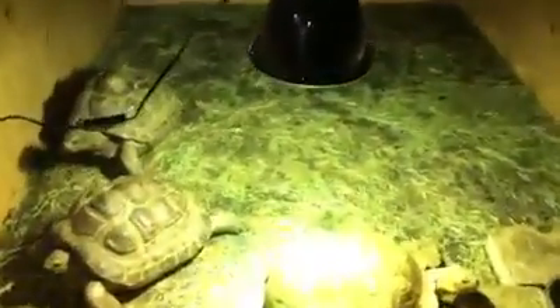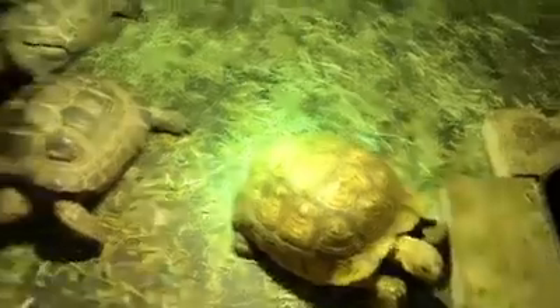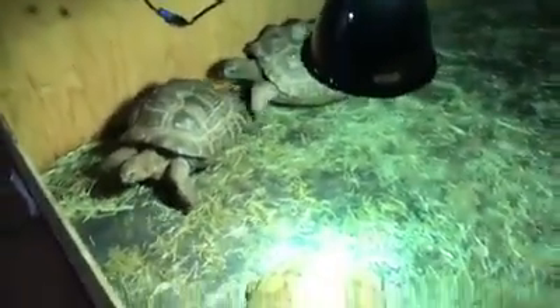He usually wants me to take my boots off, but I'm not taking my boots off today. Come for your tortoises. It's going to be heavy. Let's put them in the back of my truck.